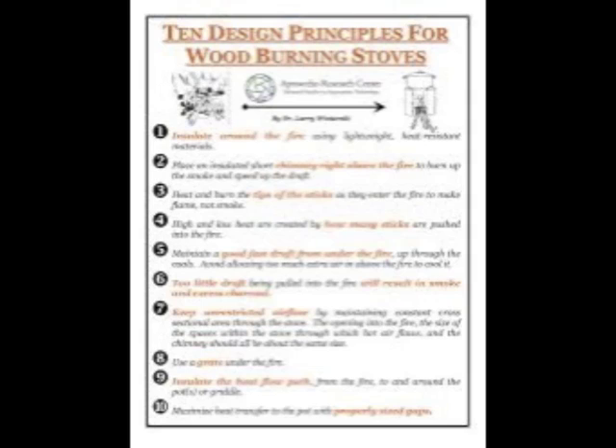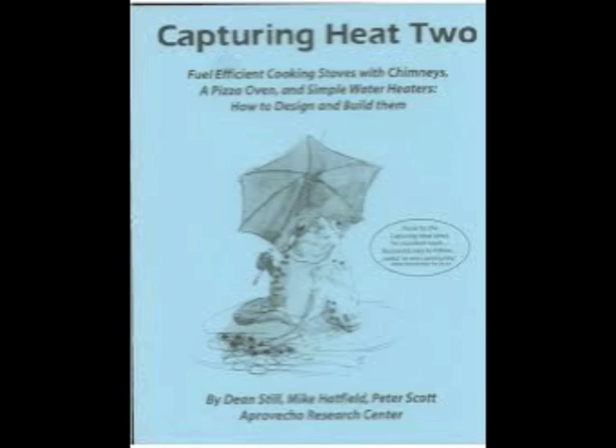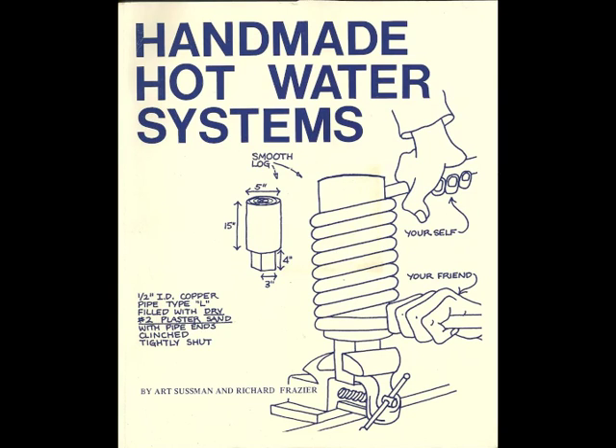I also wanted to say where I got a bit of my inspiration for this system — a couple of places. The Aprovecho Research Center in Oregon has two papers that I found very, very useful. One was the Ten Design Principles of Wood Heaters by Dr. Larry Wawurski — I may have butchered his name, sorry Larry. And then another piece from the Aprovecho people called Capturing Heat, very, very good. The third influence was a book now out of print but available on Amazon called Handmade Hot Water Systems by Art Sussman and Robert Frazier. Anyway, thanks for watching.